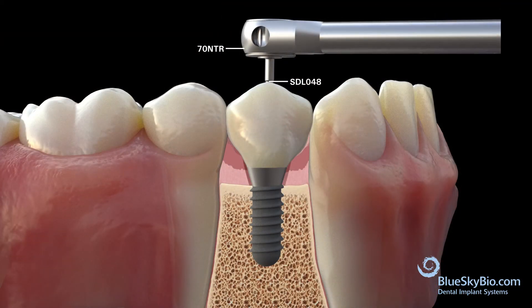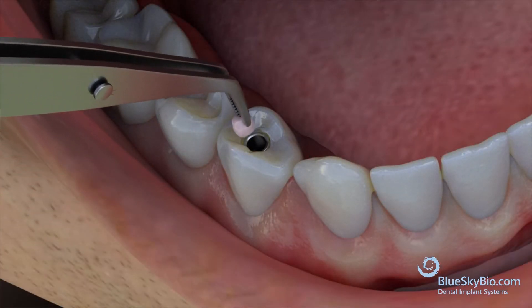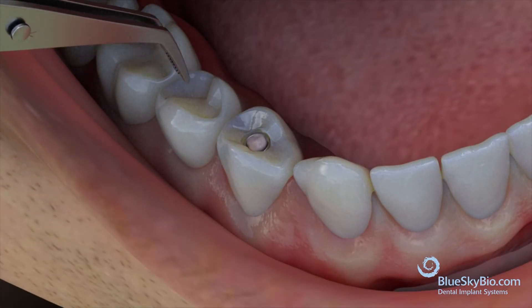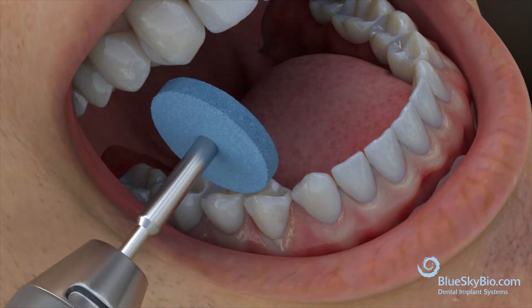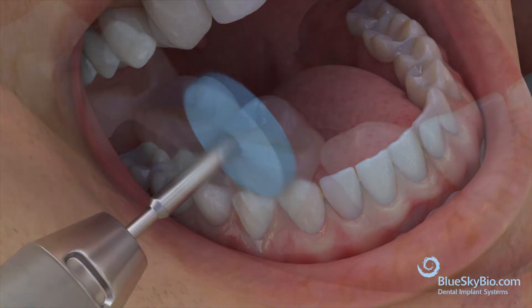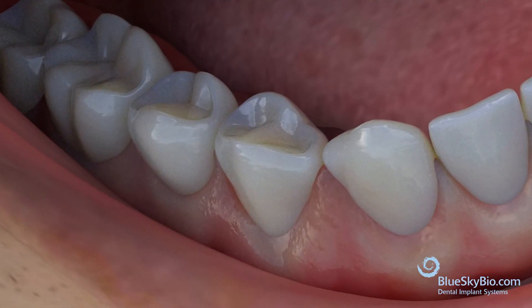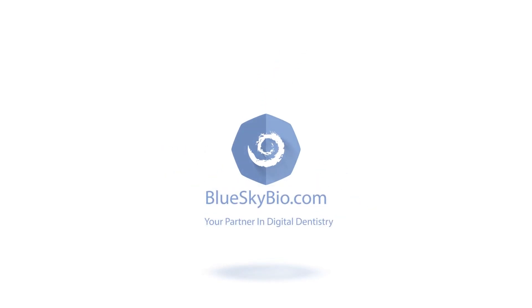Torque the screw at 30 Nm. Place a small amount of wax in the channel to protect the screw head, then add composite to the screw access hole. Polish the restoration.